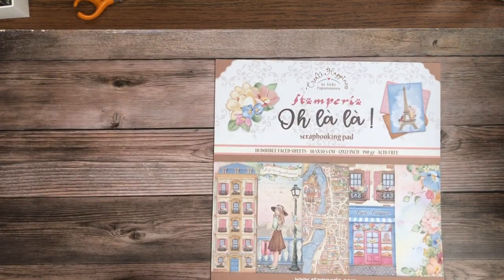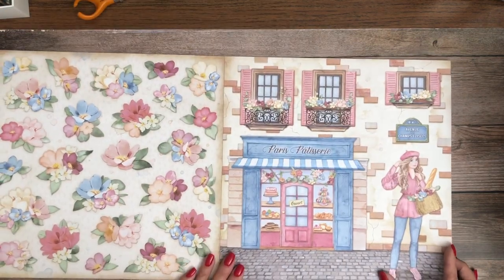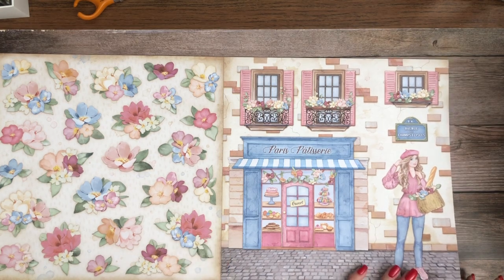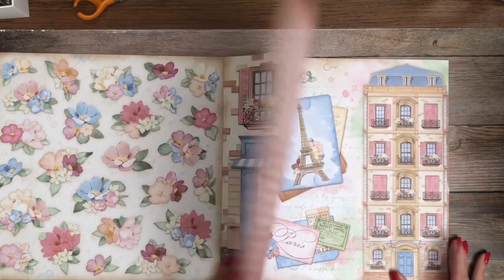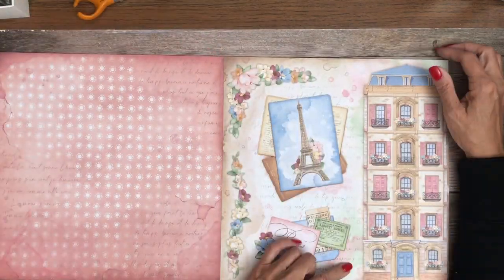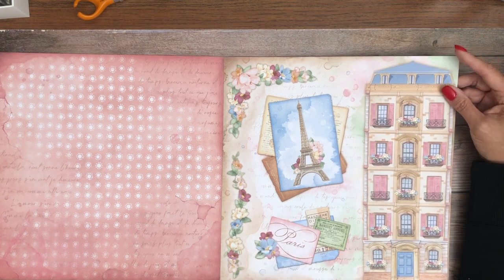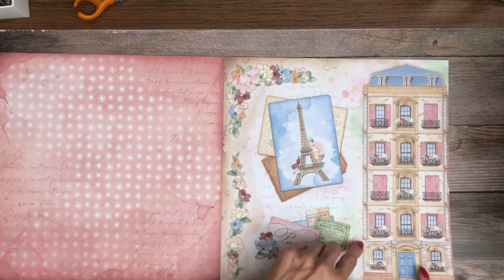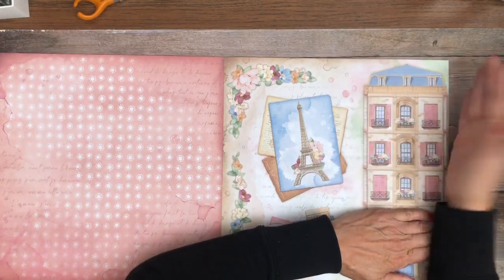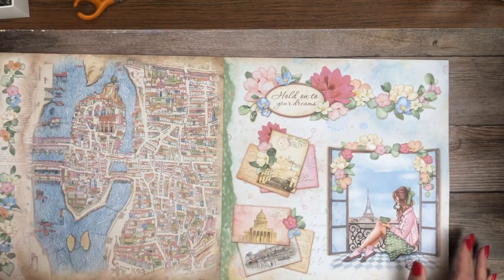This is 10 double-sided sheets, Stamperia, it has a collection pack, no backgrounds. It's cute, very sweet. Lovely cut-aparts, or at least that's what I would do. This is fun. I'm going to have to think about what I would do with that, but I think I might make it a little bit shorter and just make it a flap, like so. We've got a nice little map, which is always fun.